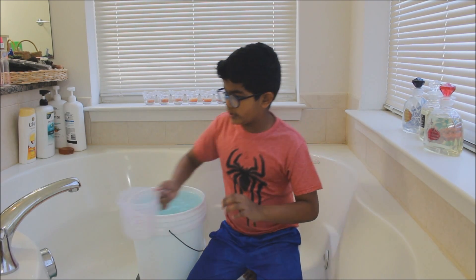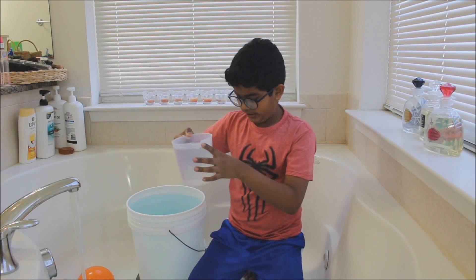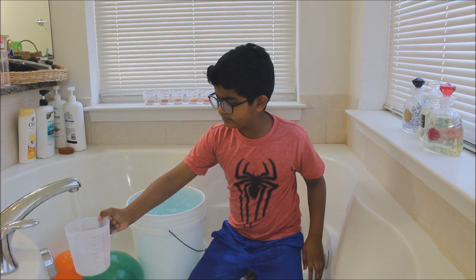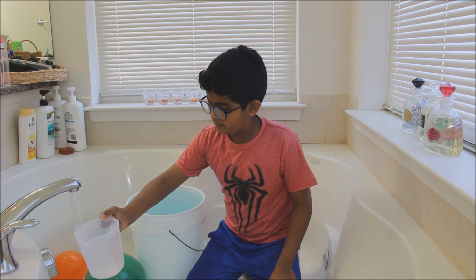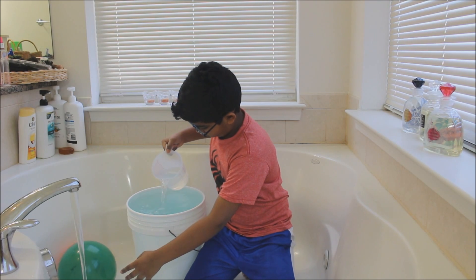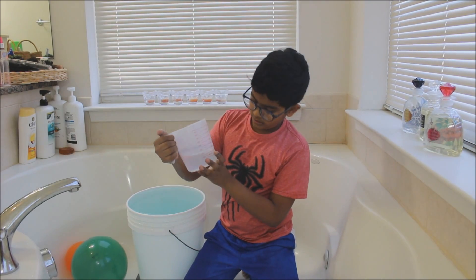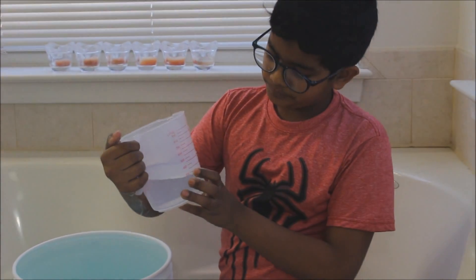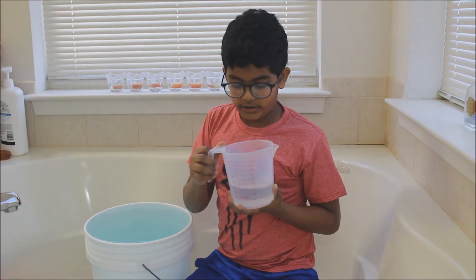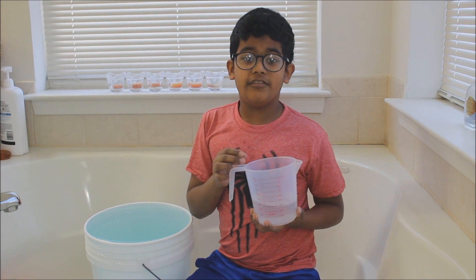Now you've got your measuring tool. It's filled to the tippy top and we used about one liter and 650 milliliters for my one breath. But then again, everybody's different. So try it yourself and bye!